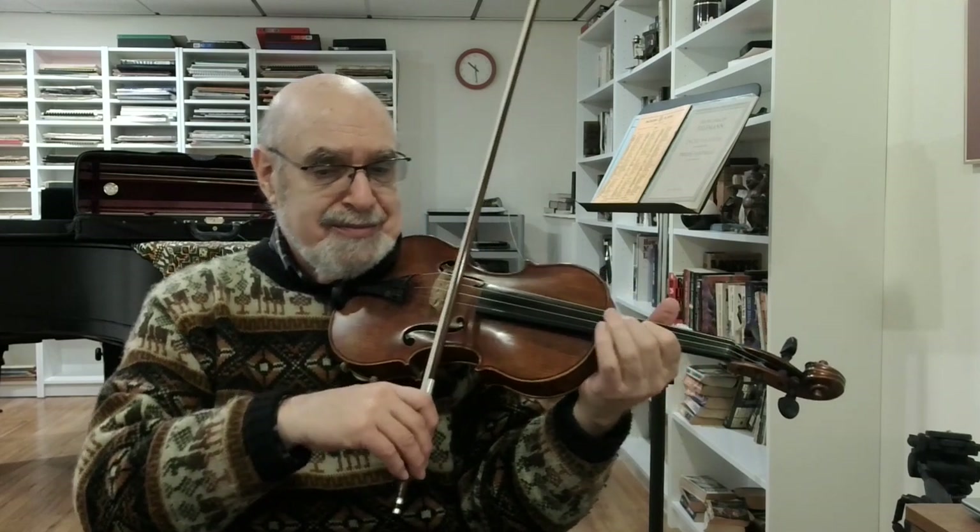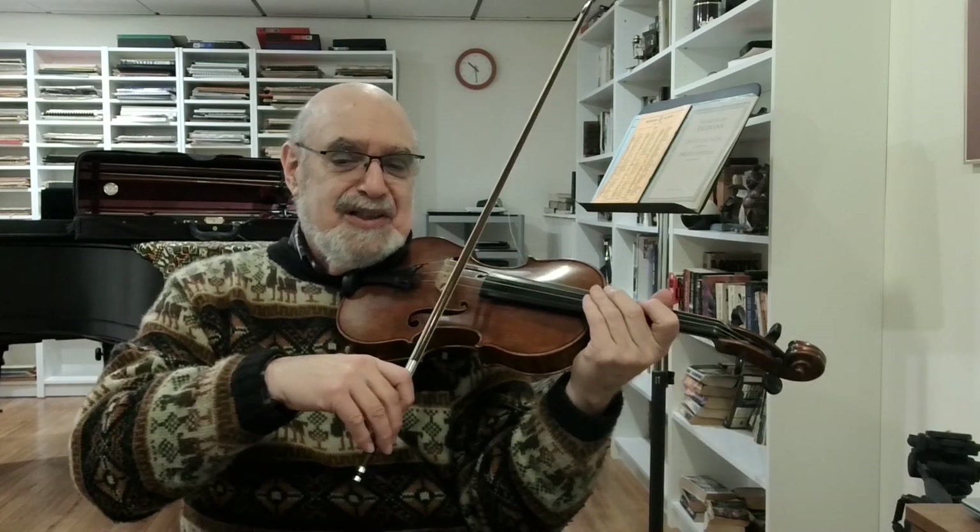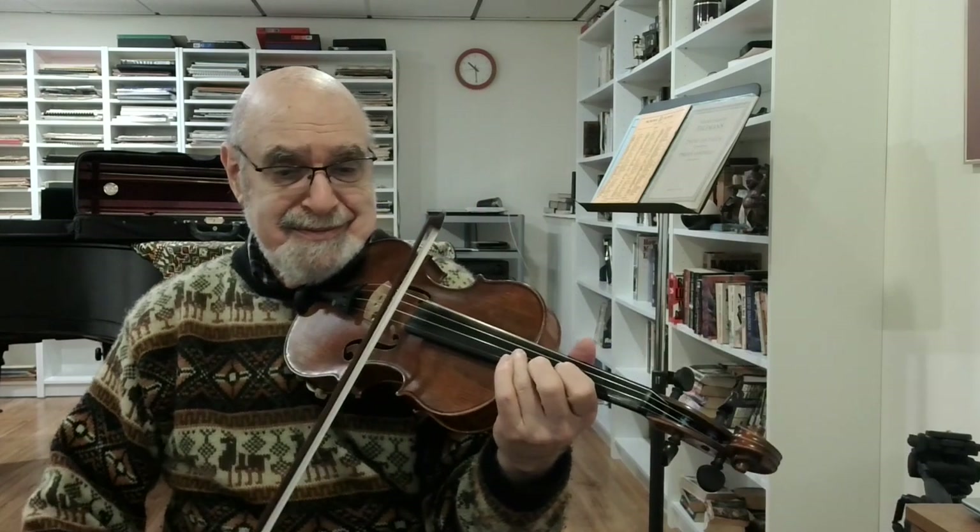Now, we give this phrase ending a little shape — a little hairpin. Crescendo and diminuendo. Not too much, but enough to be noticeable.